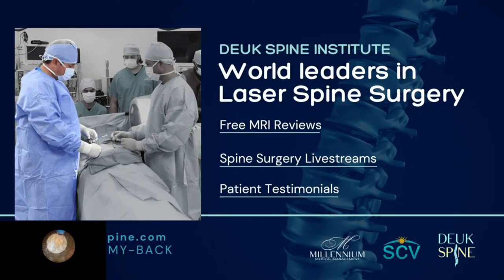If you have a herniated or bulging disc and neck pain, submit your MRI for a free review at www.mri.dukespine.com.